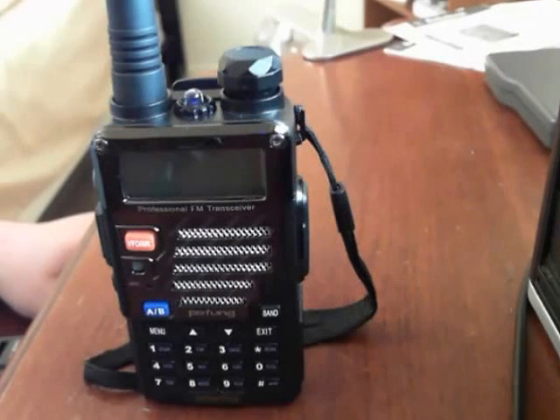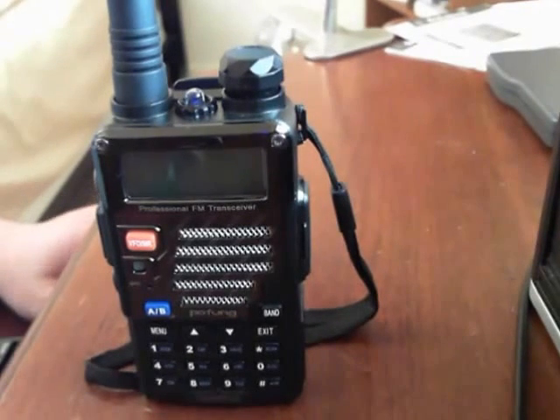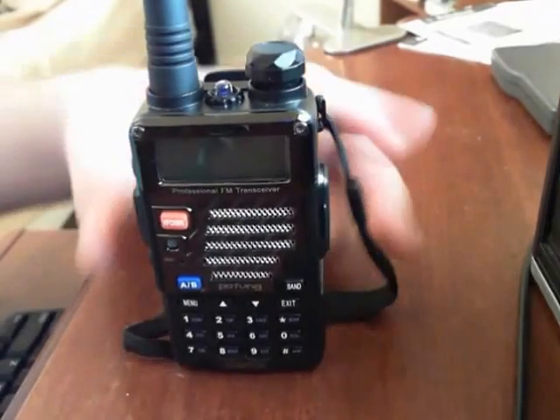Hey guys, Pajama Prepper here, KC1CWP — that's Kilo Charlie 1 Charlie Whiskey Papa — coming at you with a little video on how to receive FM radio on your Baofeng UV5R.